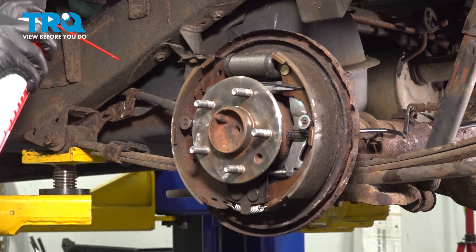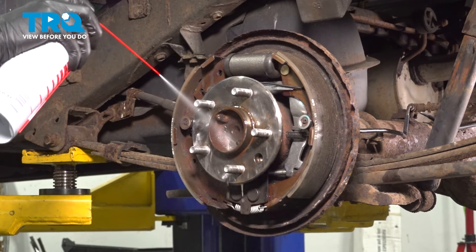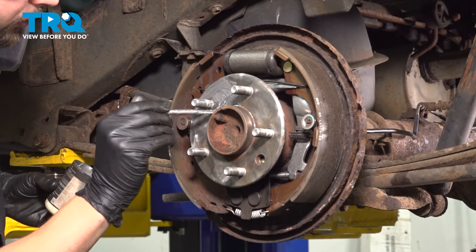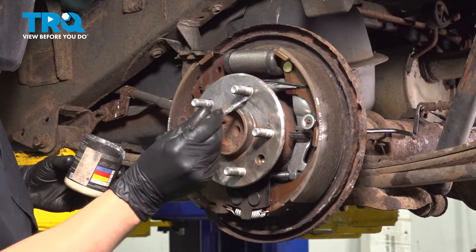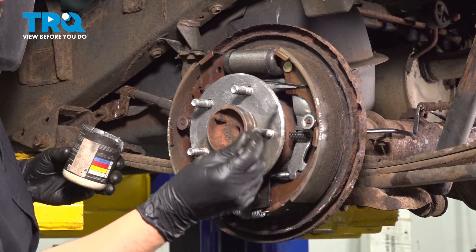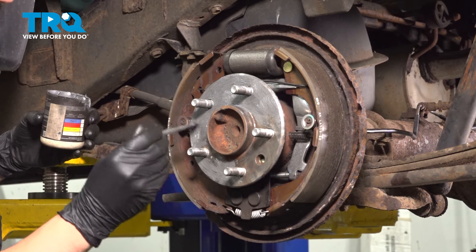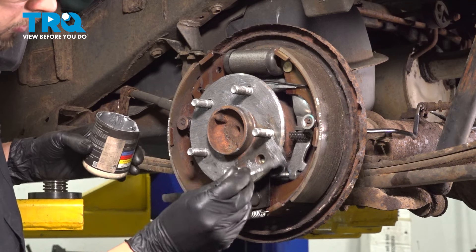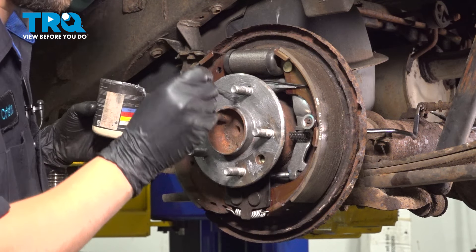Clean it off with some brake parts cleaner. I'm going to use some anti-seize and apply a thin layer to prevent rust and corrosion from building up again. Try to avoid getting it on the threads of the lug studs — just get it on the surface of the face of the axle, the hub surface. A thin layer is all you want, because if you put too much, it'll squish out when the drum goes on and the wheel gets torqued down, then it'll get on the braking surface of the drum, which would be a big issue.